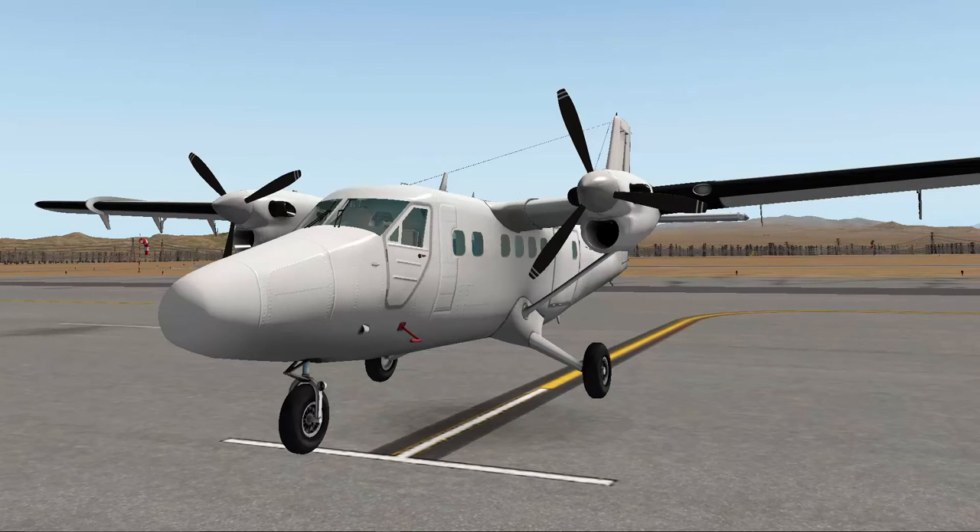Hello YouTube, welcome back to another aircraft review from XpilotP. In front of you, you can see the DHC-6 Twin Otter from R&W Designs, and it is amazing. There's a lot in store for you in this review. Before I get going with this aircraft and do a test flight and everything, I'm first going to show you what you actually get in this package.